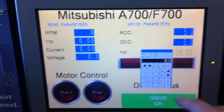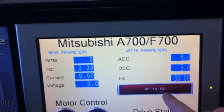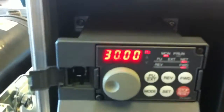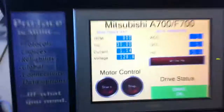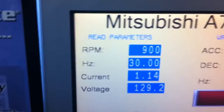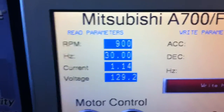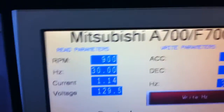On the left hand side I want to command 30 Hertz and tell it to start. I can verify 30 Hertz and the motor is running. I can also verify on my read parameters 30 Hertz, which equates to 900 RPMs. There's no math there — that's just reading straight from the drive.